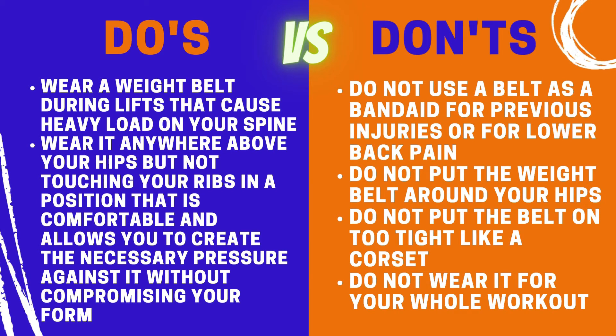Do's and don'ts of wearing a weight belt: Do wear a belt during lifts that cause heavy load on your spine. It can be worn anywhere above your hips but not touching your ribs, in a position that is comfortable and allows you to create the necessary pressure against it without compromising your form.